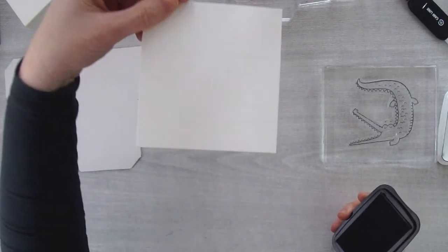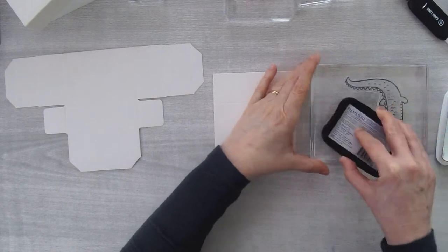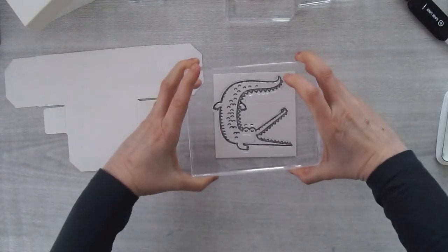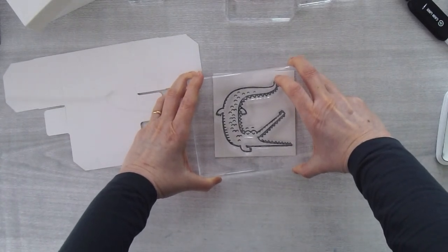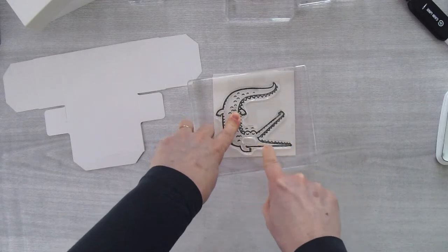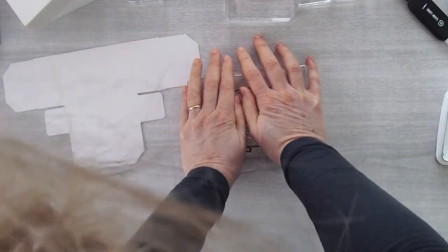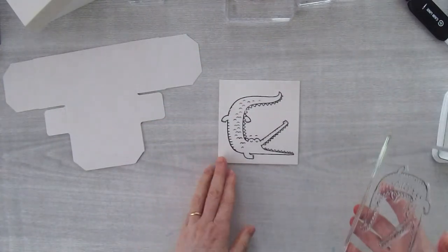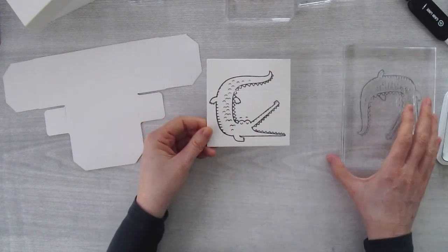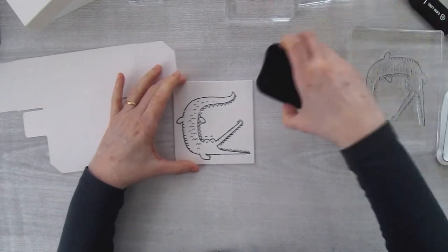For the crocodile, you want the tail on the back piece, so the bigger segment faces you and the skinny segment is toward the back, because the tail wraps around. I'm inking up my crocodile with Memento ink, keeping it centered side to side and making sure the bottom of the crocodile mouth is even with the edge of the box, then giving it a good press. When I fold this, the tail wraps to the back and this front piece gets a banner added afterwards.